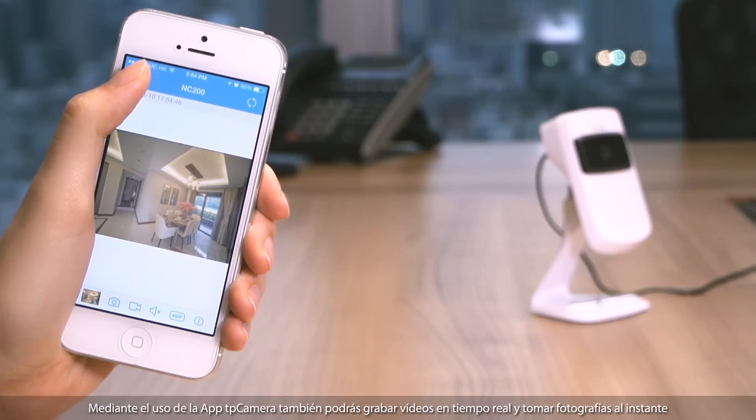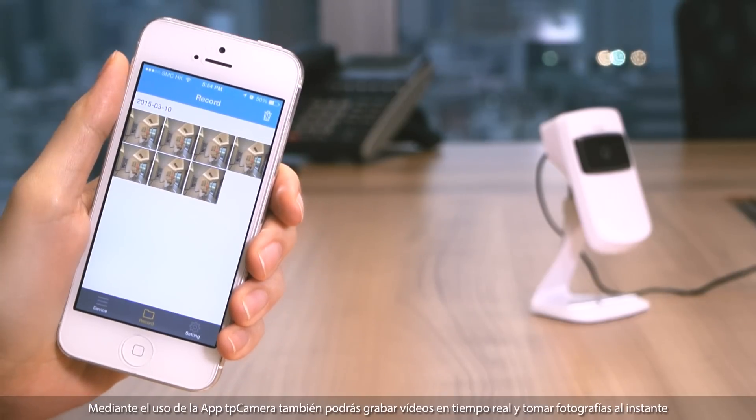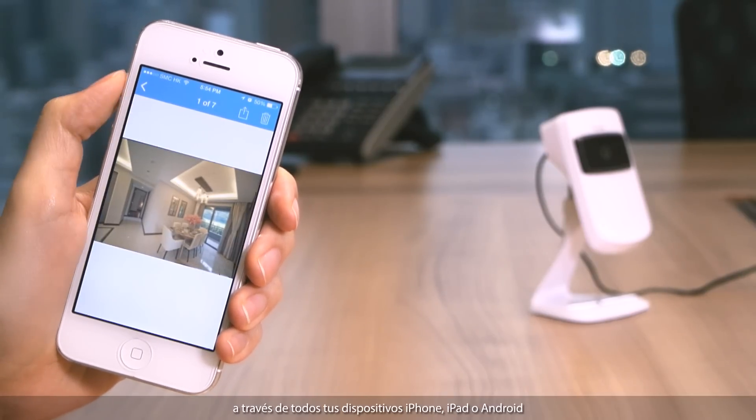By using the TP Camera app, you can also record videos in real time and take pictures instantly via your iPhone, iPad, or Android devices.